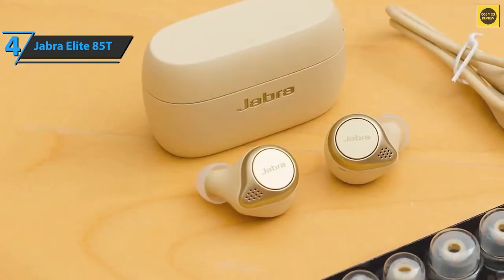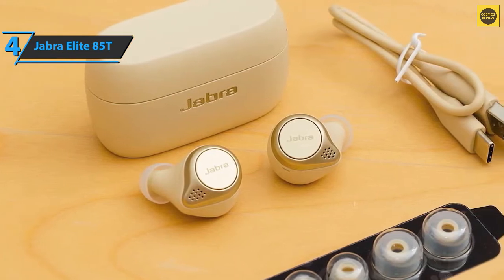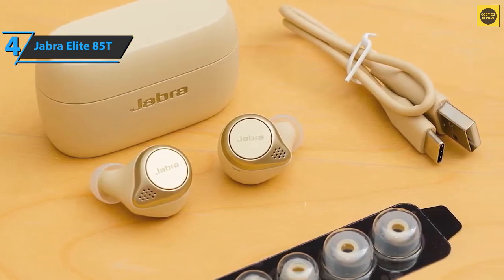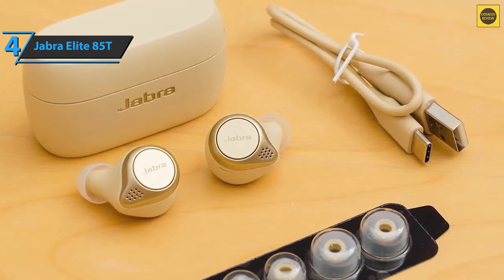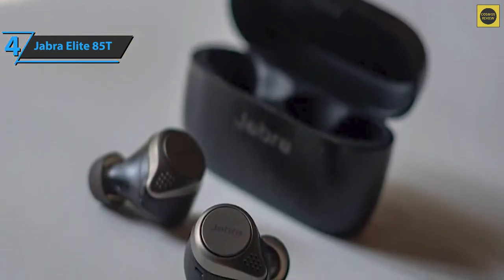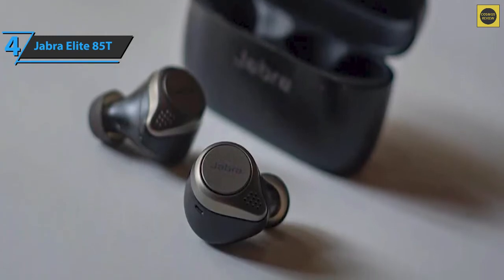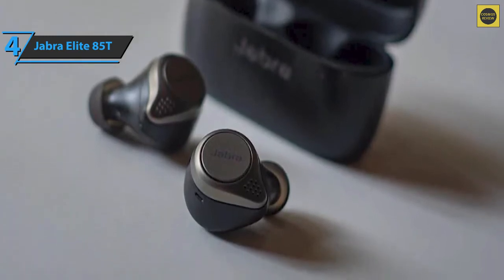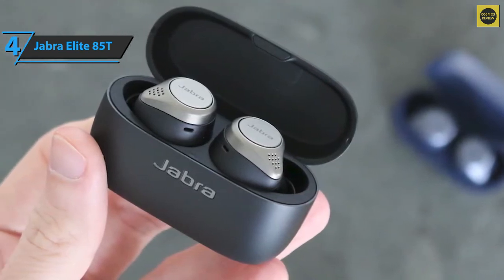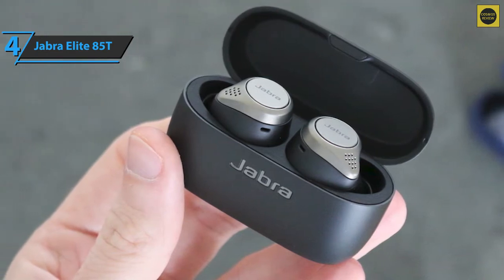The active noise-canceling function is just as impressive as its flowering bass. The ANC is reconfigured in the Jabra Sound Plus application by turning the slider. There is a transparency mode — the hear-through — that allows you to hear the sound of the environment, which can come in handy if you run or travel in the subway. Advanced ANC interrupts ambient noise quite effectively. During testing, users could barely hear their colleagues even though they were just a few feet away. There are five levels of noise cancellation that you can switch in the Sound Plus app.